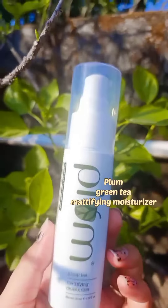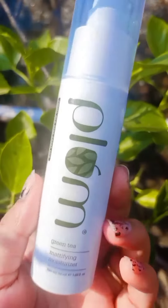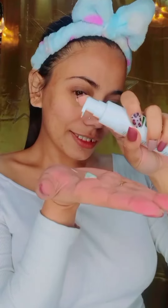We use the fourth step, which is moisturizer. This is the Plum Green Tea Matte Fine Moisturizer.